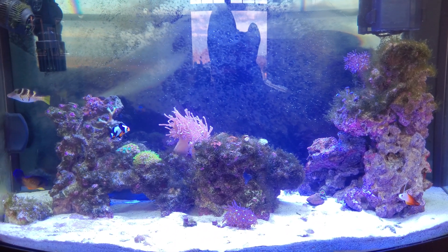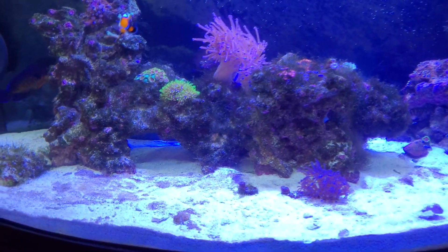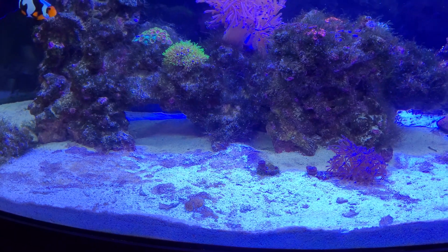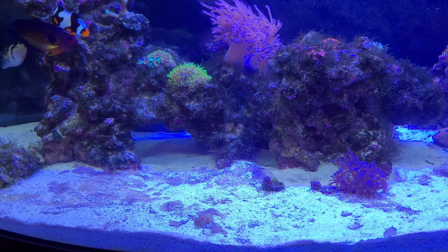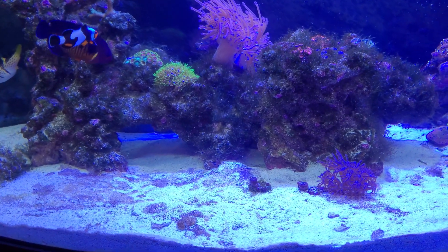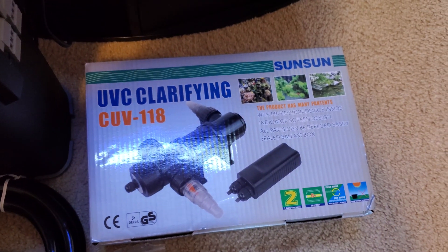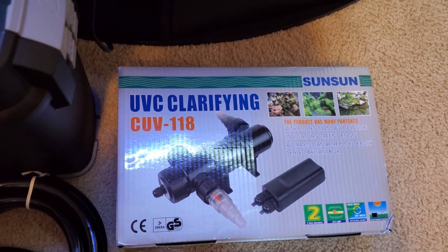The problem however is the dinoflagellates. I've been dealing with those for a couple months now — dosing hydrogen peroxide, using a scooper to manually remove them — but they just keep coming back. That's where the SunSun UV sterilizer comes into play. I'm hoping that's going to be the final nail in the coffin on these dinoflagellates.